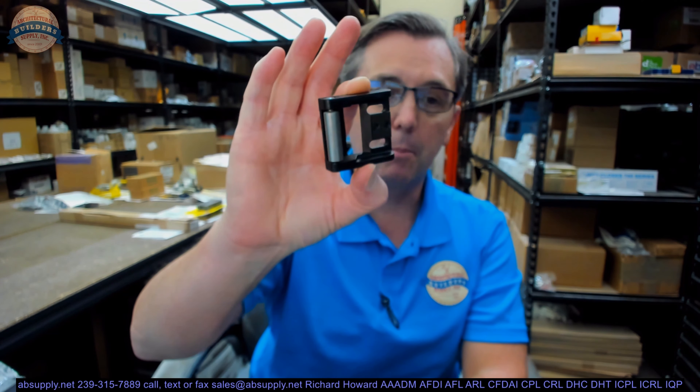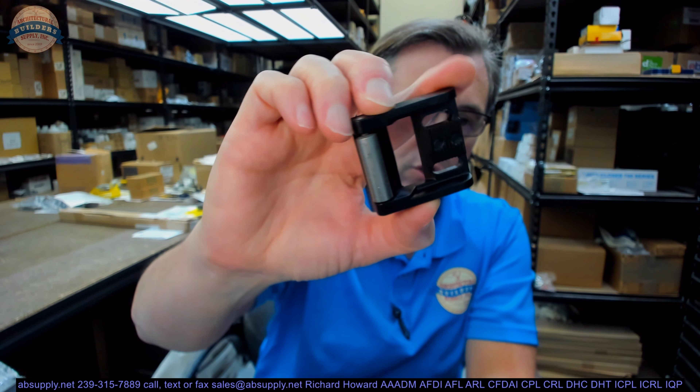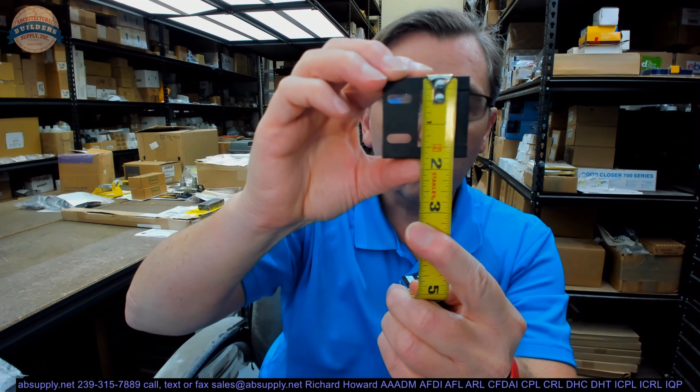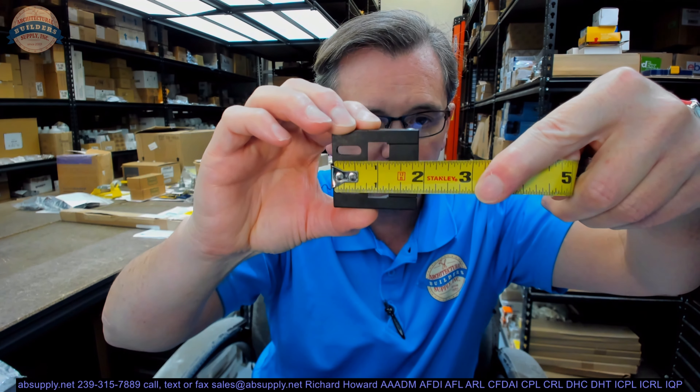So a blade style compatible strike, especially with the Von Dupren 3335 series, because that material is a 98-99 except it has a narrow case — a narrow head case — so that it works with your aluminum storefront material. Let's go over some dimensional properties. Overall height of the strike is about an inch and three quarters. Overall width is about an inch and seven eighths.